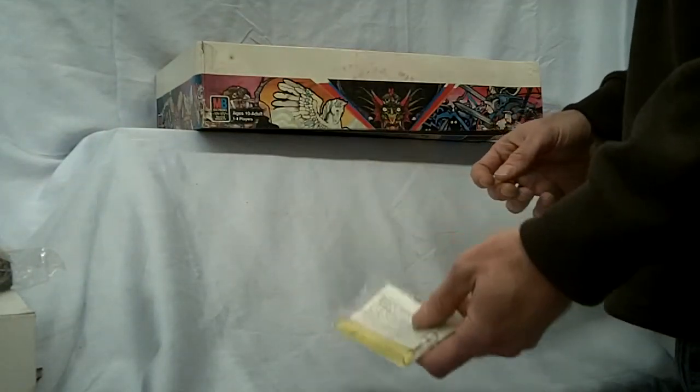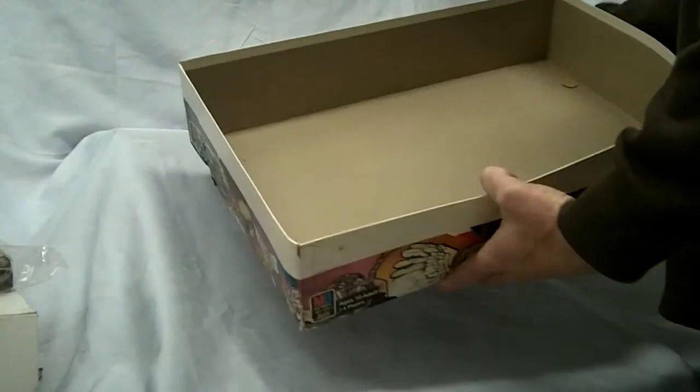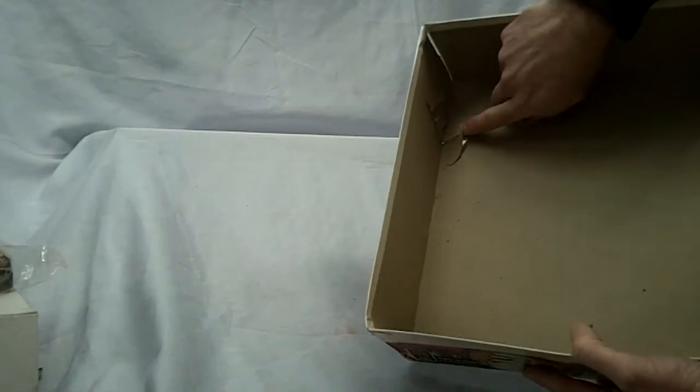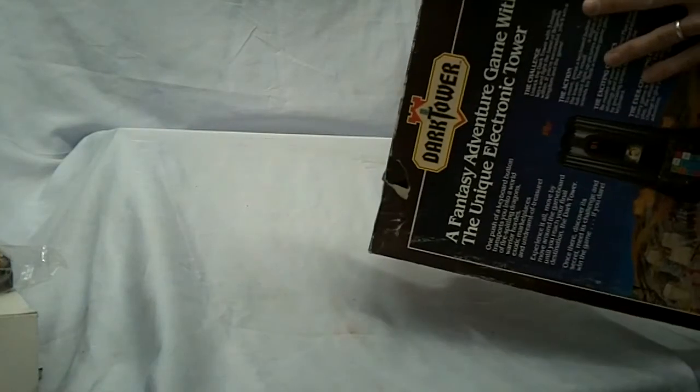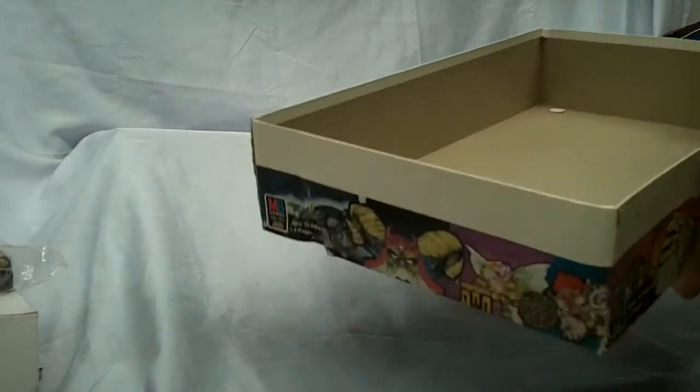There's a spare bulb in the instruction sheet. There's a tower at the bottom of this box — it's got a bit of a ding in that as well. But a little bit of tape and you're good.